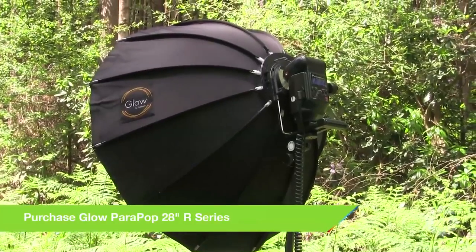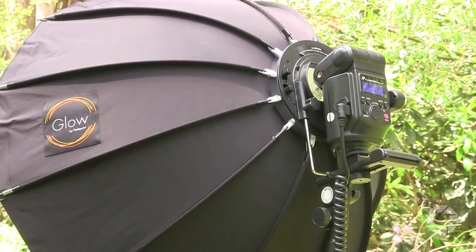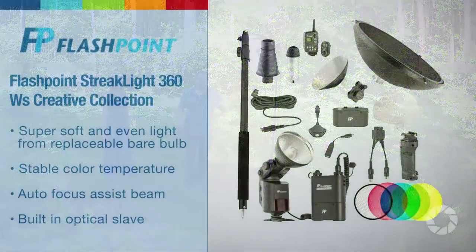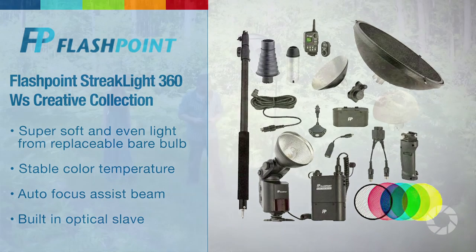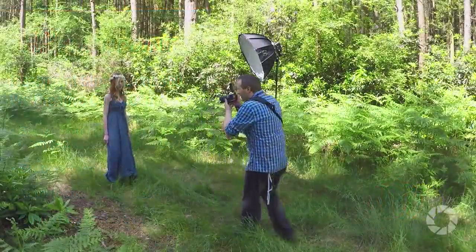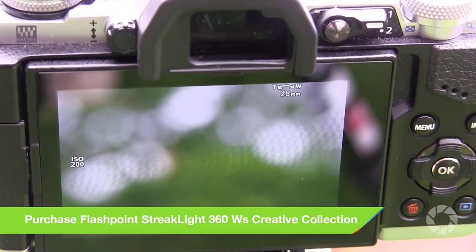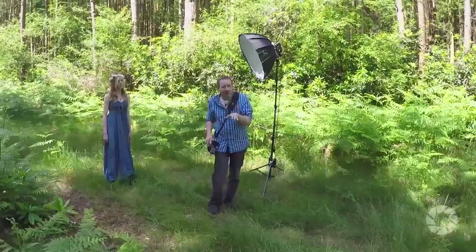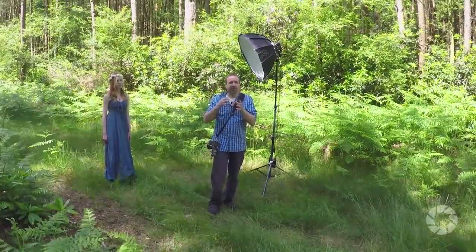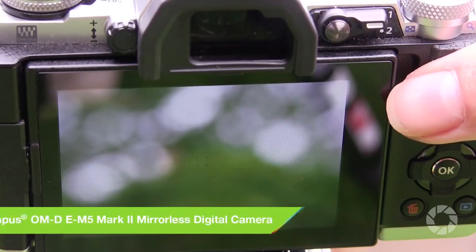First thing to do is work out the exposure. I'm going to use a bit of flash just to fill in the shadows. I've got my Streaklight 360 in a little softbox, but let's start without the flash and work out the ambient light. Working in manual mode, I take a meter reading and my camera is telling me f4. The correct exposure is f4 but I want to underexpose by a stop to bring back some highlight detail and get a bit more drama in the shot. So I'm going to work at f5.6.